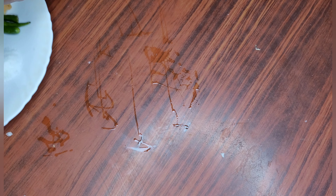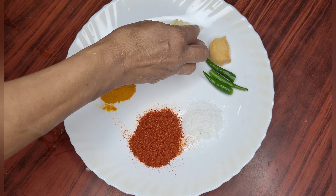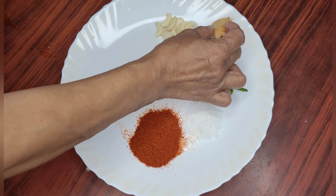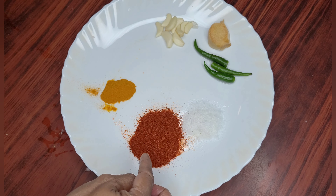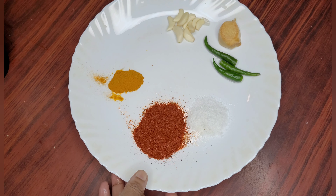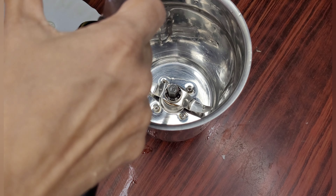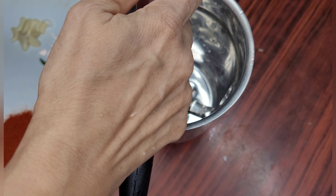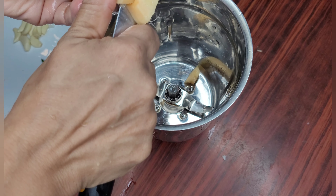Now I have taken a few cloves of garlic, a small piece of ginger, three green chillies, salt, two teaspoons of red chili powder, and one teaspoon of turmeric powder. I will cut the ginger into small pieces and put it in the mixer.